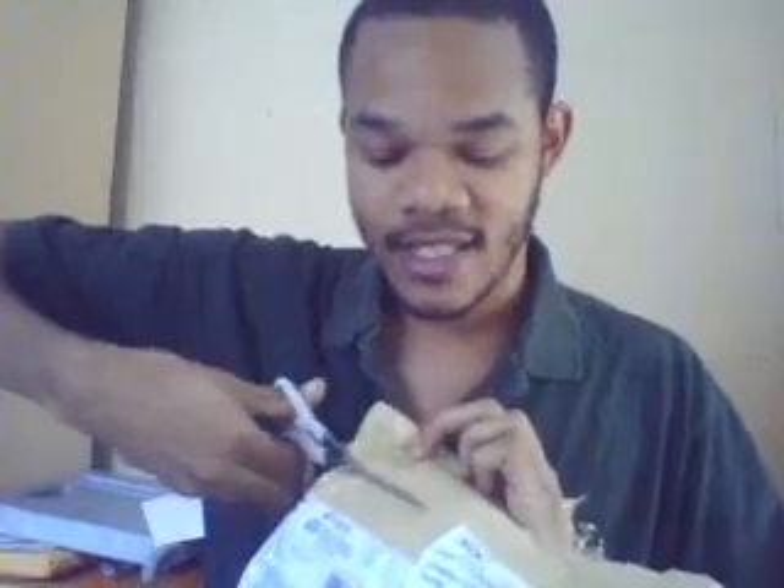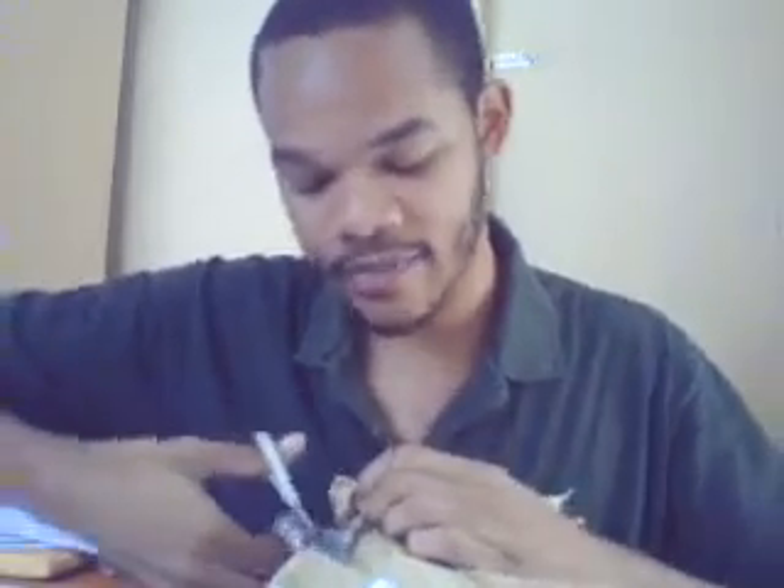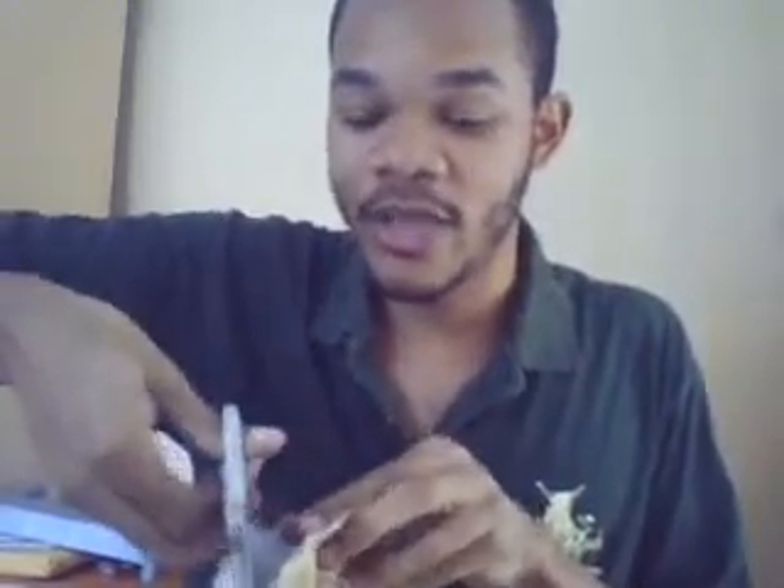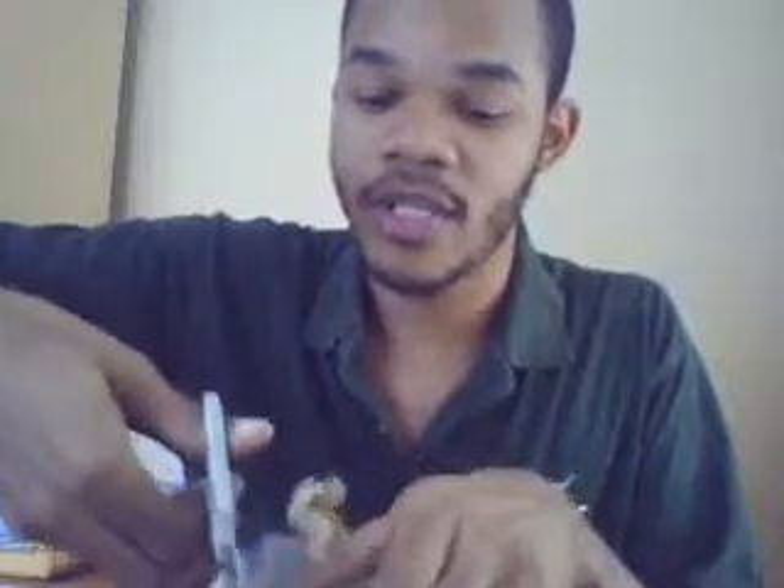Hey YouTube, this is David. I haven't done an unboxing for quite some time. This is the Yongnuo flash for Nikon and I'll be unboxing it. I'm very excited about this. I ordered it from China, and what's great about ordering from China is that you get free shipping.